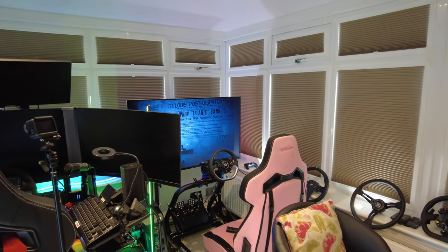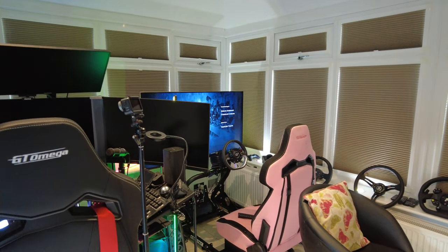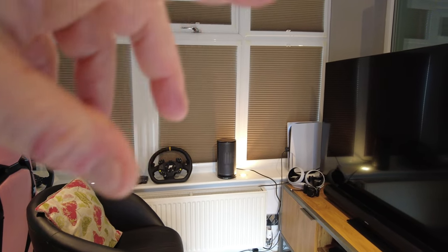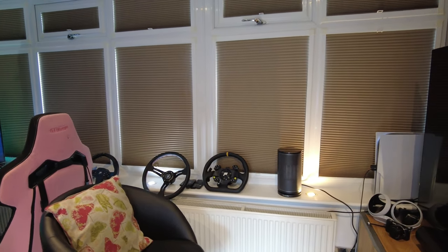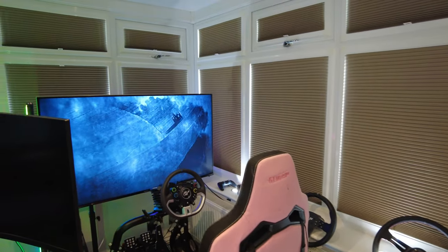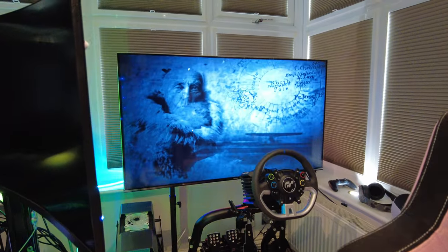Hi, welcome back. Despite only doing an update a couple of days ago, I just updated it again and wanted to show you. Before, the rig was here and I had it connected to this TV, but that didn't really work for me when I wanted to watch sport — I watch football and stuff in here. That's a temporary chair I've got, I will be getting a different one. But as you can see, we've moved the rig the other way around and it's now facing down here.